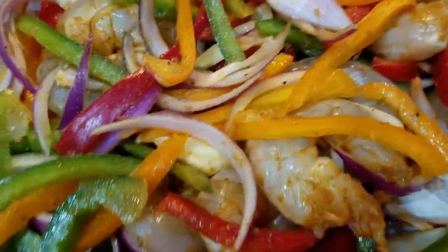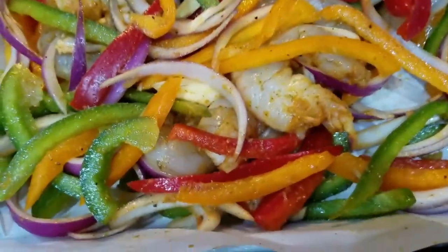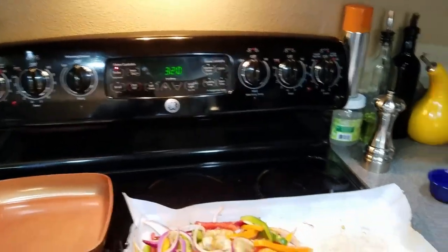We got all of our spices mixed in. We actually added a bit more spice just to the shrimp, separating them and then re-adding them back in. If you could smell this you'd know it's gonna taste good - it looks so colorful and delicious. Our oven is preheated at 320.